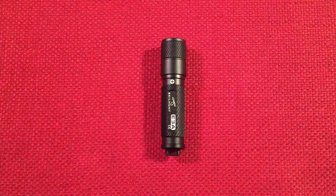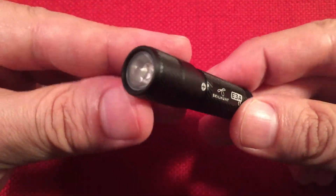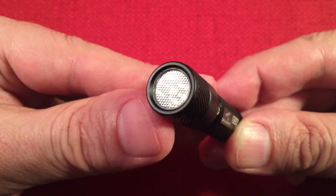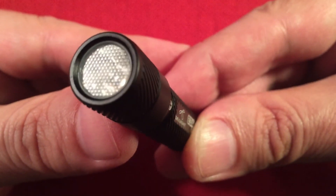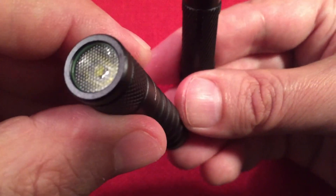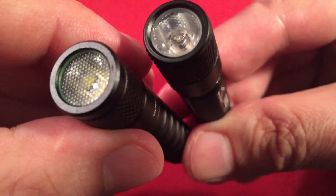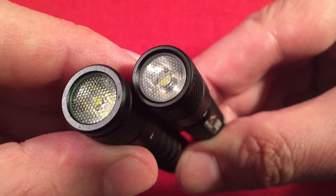Now for the features of the Skillhunt E3A. Looking at the front, we have a nice graduated hexagonal diffused bezel — it's very light but you can see the hexagonal beads there, though I think they're inverted. Comparing it to the Lumintop, the Lumintop has a heavier, more opaque diffuser that's a little harder to see through, which probably diffuses the light a little better. We'll see them in action.